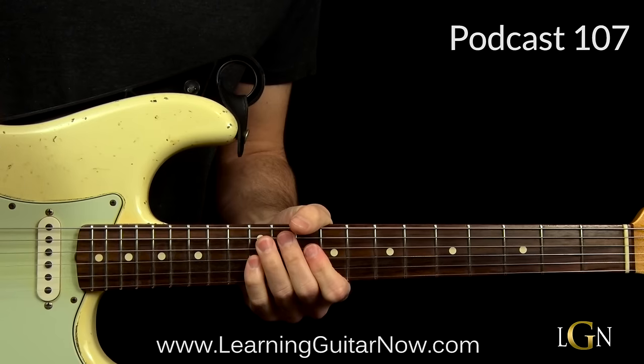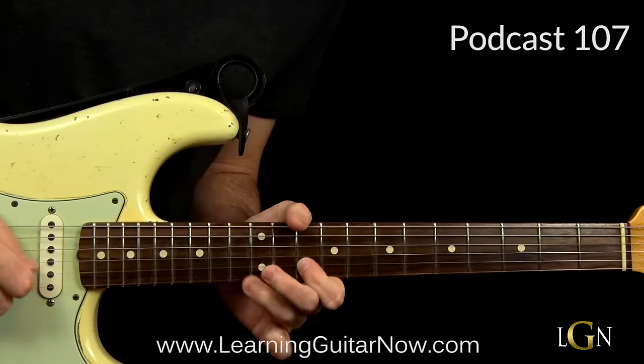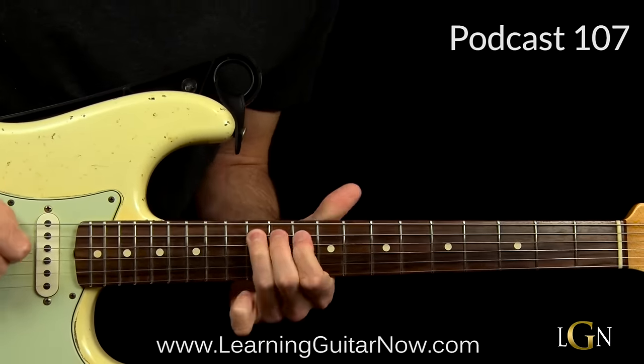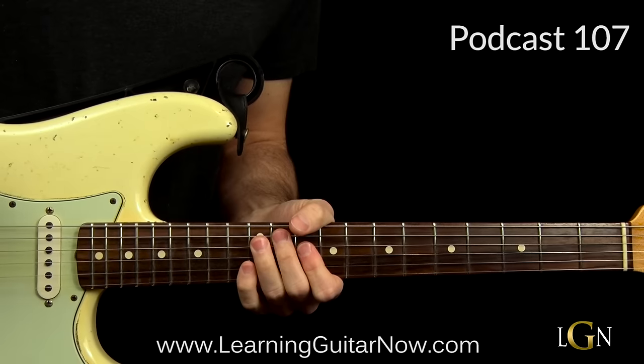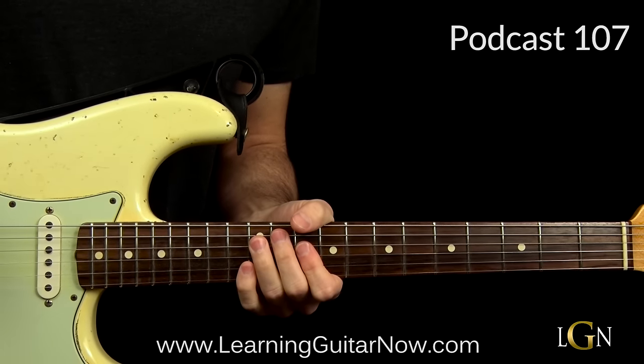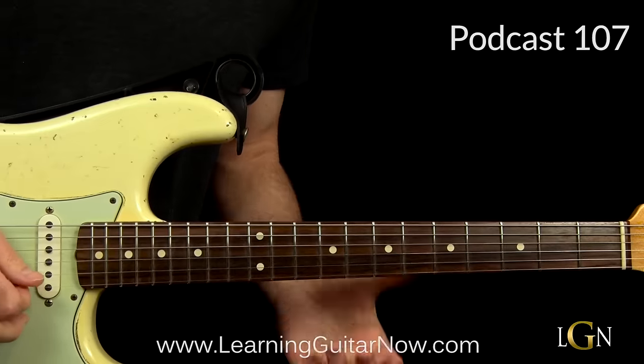The whole thing is just about getting the speed, because this is a pretty fast lick. Take it slowly and break it down section by section. The first section is this...